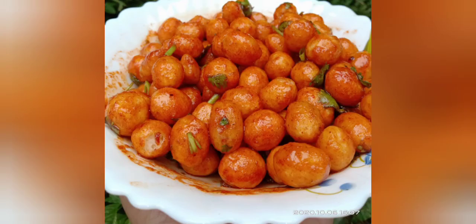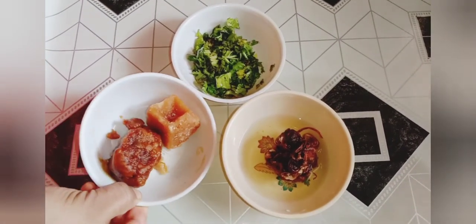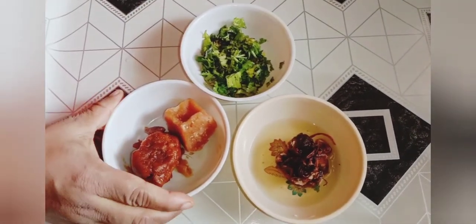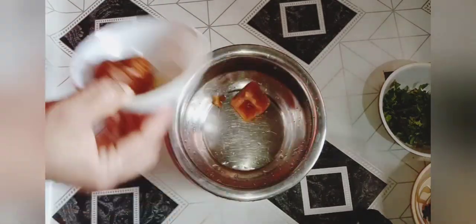This is a dish. I brought a dish and I am going to put it in the dish. 1 dish.